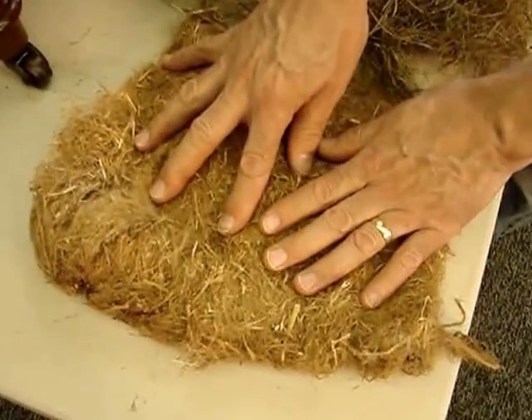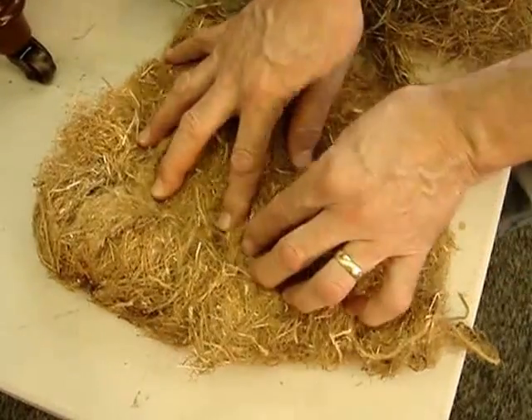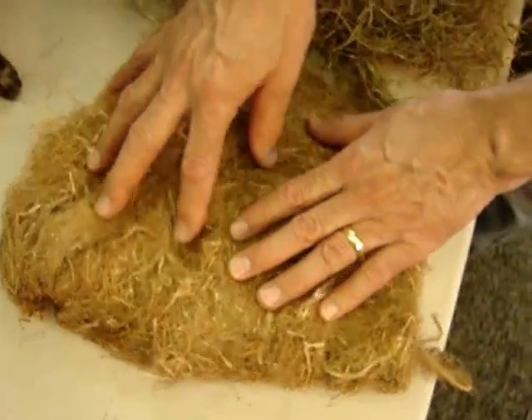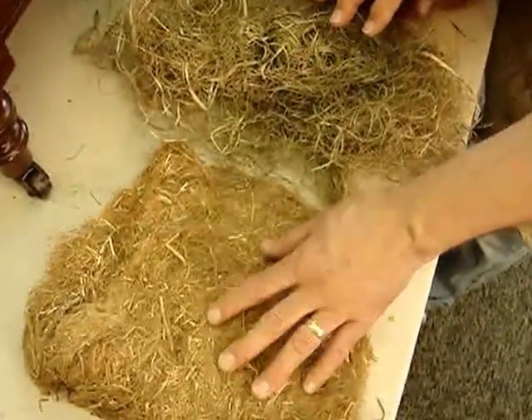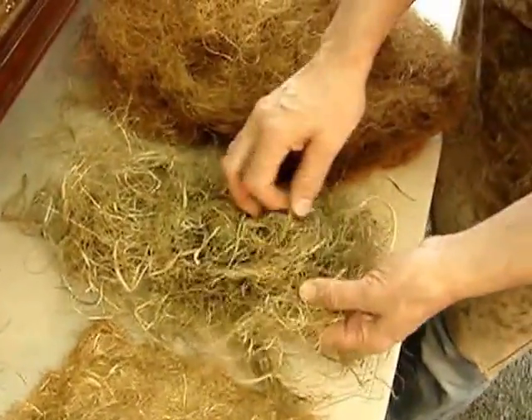For this portion of the restoration, it wasn't deemed proper because I could not get enough loft and spring to it in order to fill the areas without creating lumps. So we decided to forego putting more of the historic materials in favor of the Algerian, the shredded palm frond.